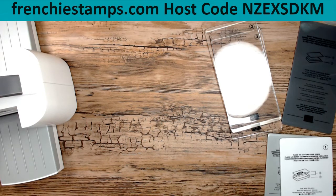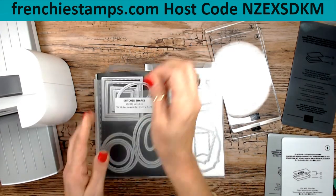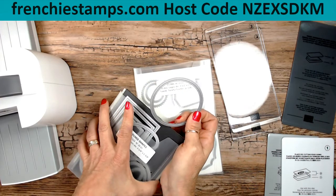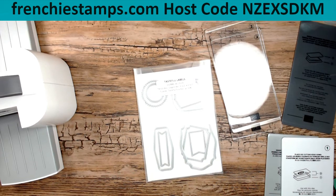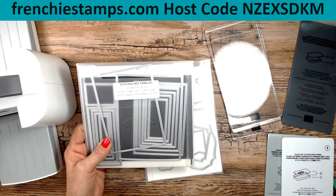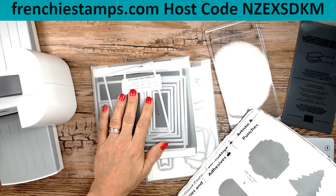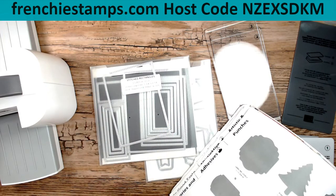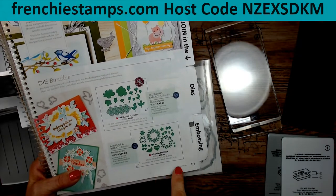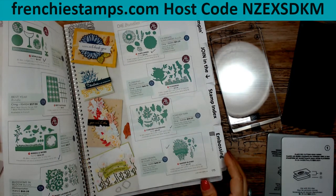Now let's do some cutting. I grabbed some dies — and look, if they have the M, all of them fit. It's not just one or two; when I put the M it means all of them fit. If some don't have the M, it could be just one die in the set that doesn't fit. Perfect example: the stitch rectangle — no M on it. In the catalog it shows the M, and I find it friendly to have it right on the label so I don't have to pull out the catalog.